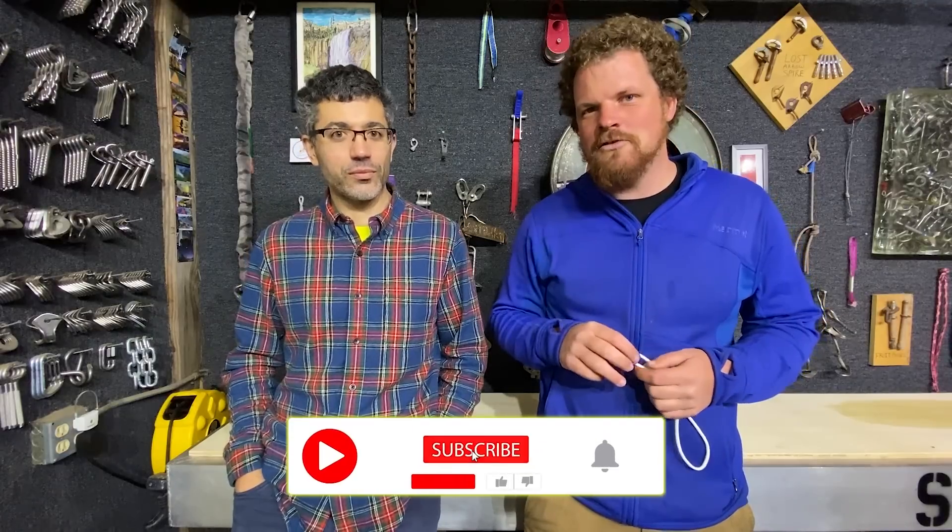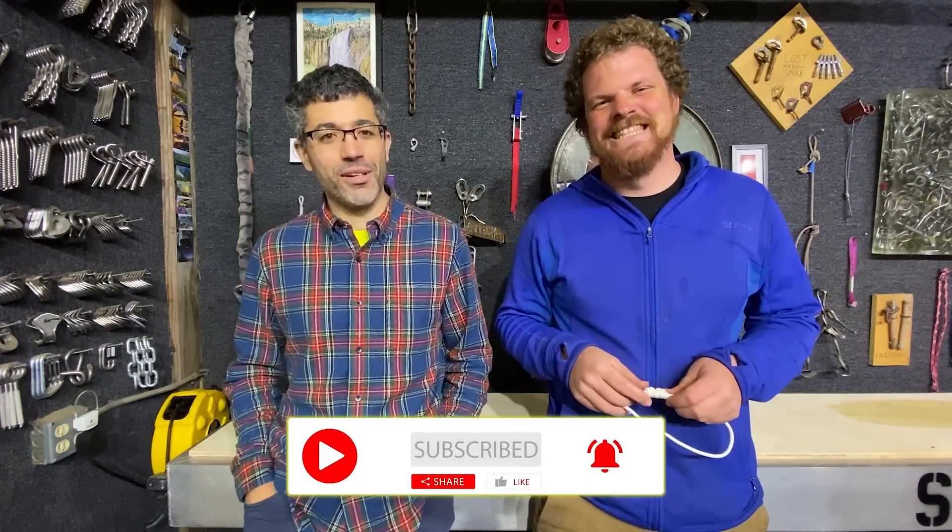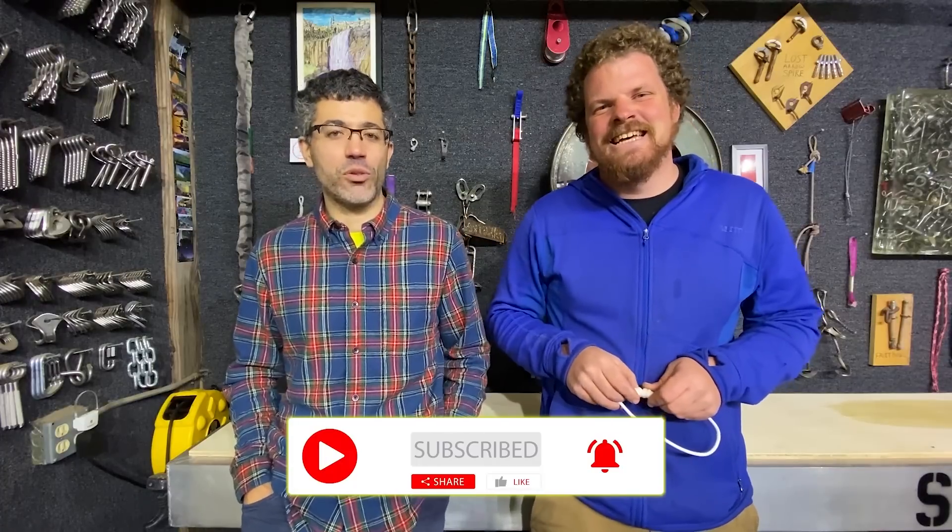John, introduce yourself and tell us a little bit about your experience. So I'm not Ryan. I'm a caver and I've been caving for about 29 years now. During normal times, I get to spend about five weeks underground doing exploration and research. I'm one of the co-founders of the Cave Exploration Society, and we have expeditions going on in Cuba, Iran, Turkey, and Kurdistan right now.